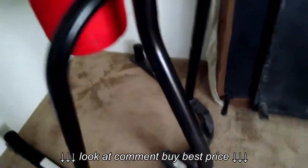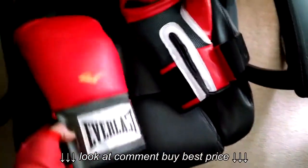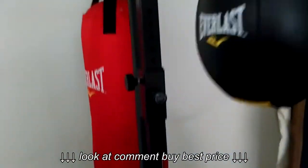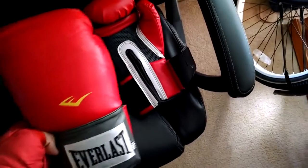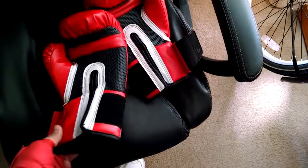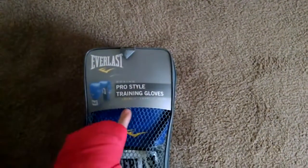Everything's Everlast — I'm not sponsored, they just have the best deals on equipment. Same with the 16-ounce hitting gloves. I only paid $17 for these gloves. If you walk into Big Five right now they'll cost you about $40. Don't buy them at Big Five — go to Amazon.com. I got these for $17 and these pro-style 16-ounce training gloves for $16.